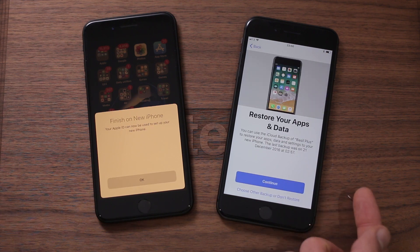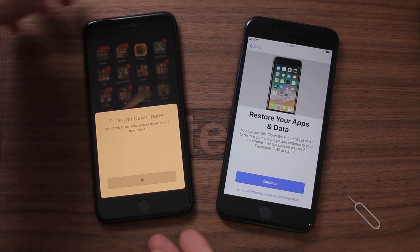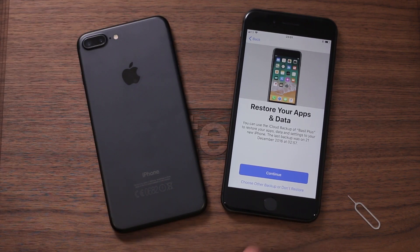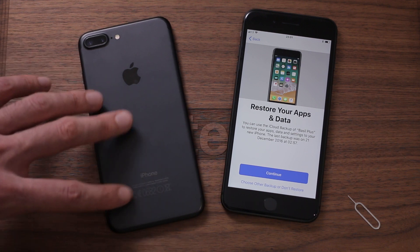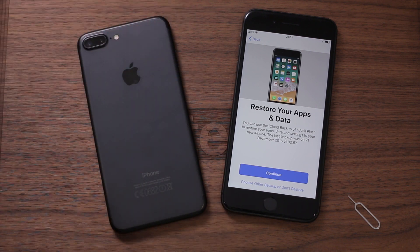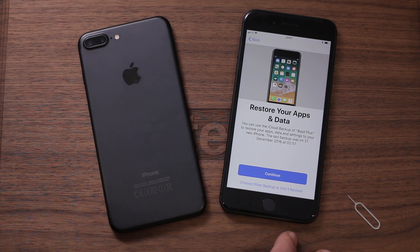The next step is to choose whether I want to restore my old apps and data or set up as a new phone. I actually want to set this up as a new phone. The reason being my old iPhone has 128 gigabytes of storage, whereas the new one has just 64. As I've got around 100 gigabytes of storage used, there isn't going to be enough room on my new one and I don't want to fill it up out of the box.